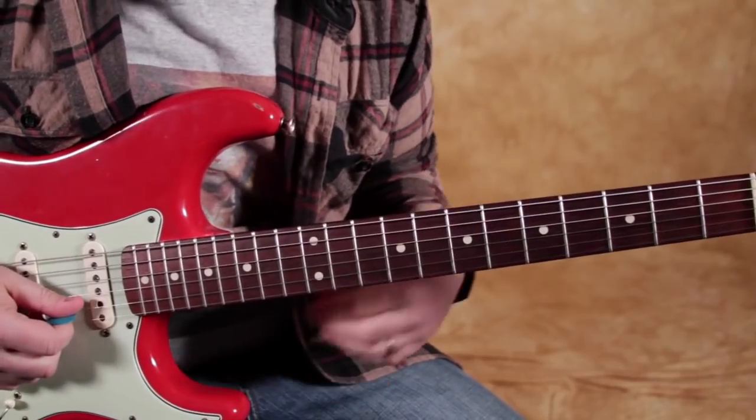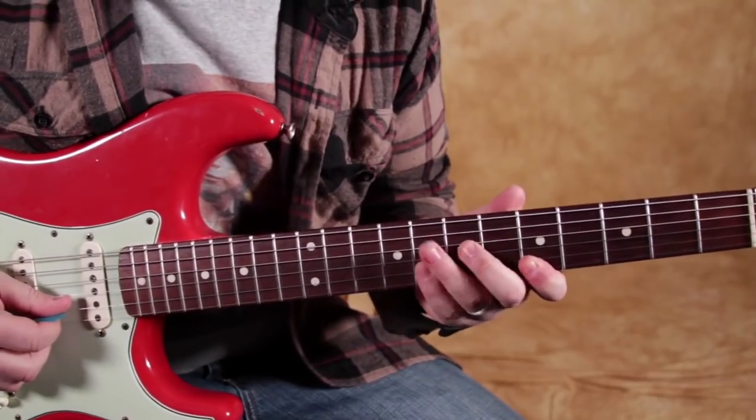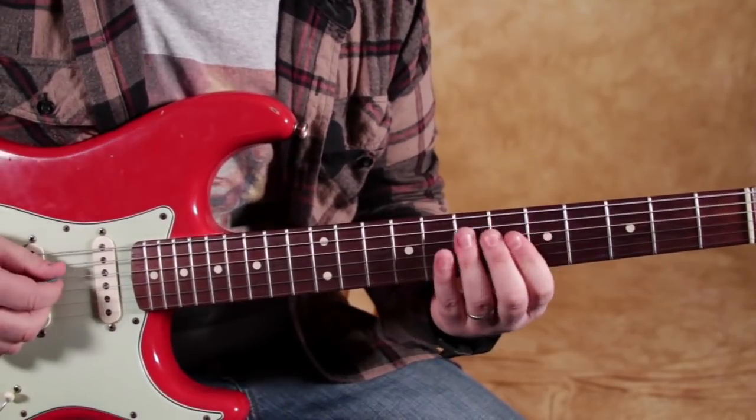The lick this time that I want you to think about is a really nice repeating lick, which we like a lot because we like to build motifs when we're soloing. You can take any two notes really anywhere in any scale and do an idea like this.